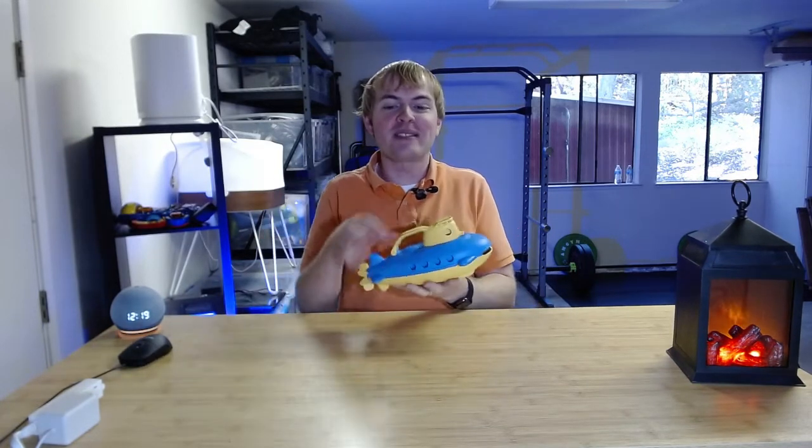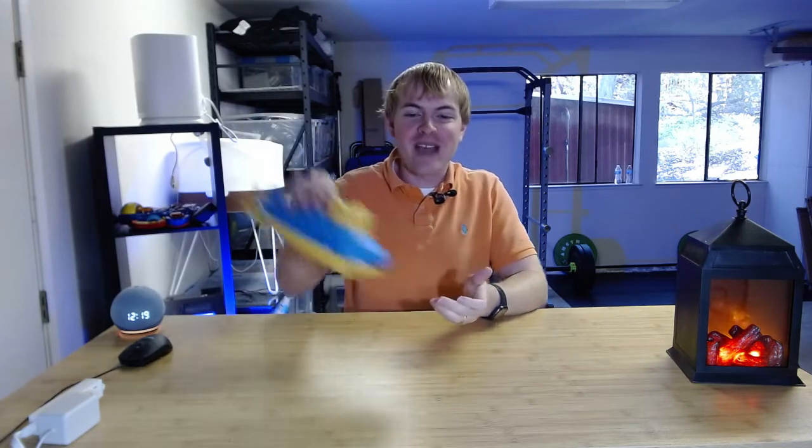It's very light and surprisingly lightweight, so it's easy even for a young toddler to pick this up and carry it around. And again, if they drop it, if they smack it on things, not a problem.